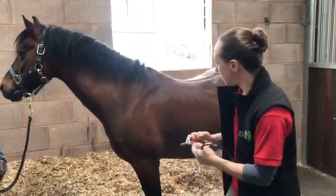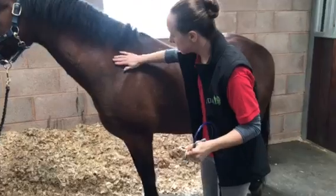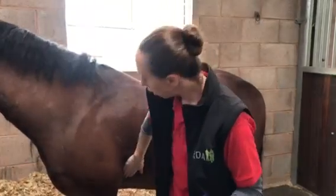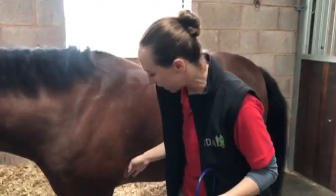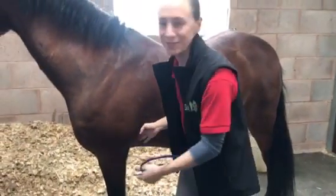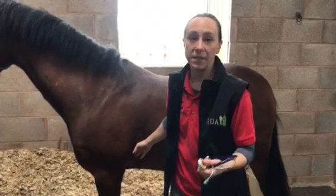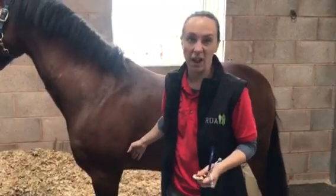The easiest place to listen to a horse's heart is on the left hand side of the body — if you listen on the right hand side it can be more difficult to hear. The point you want to listen is just behind their elbow, and it's helpful if their leg is a little bit further forward. Ideally you want to be somewhere quiet and the horse should be calm so you can hear really easily.